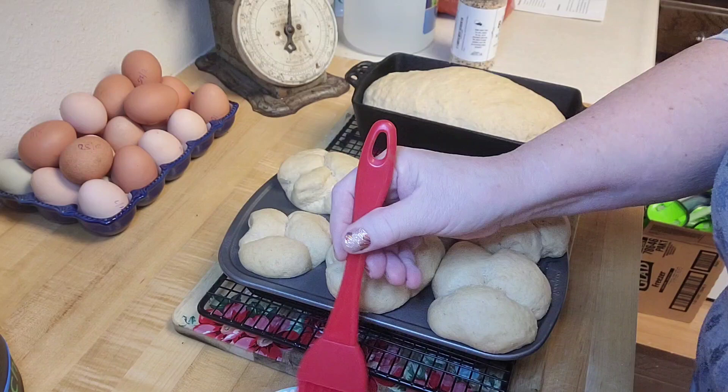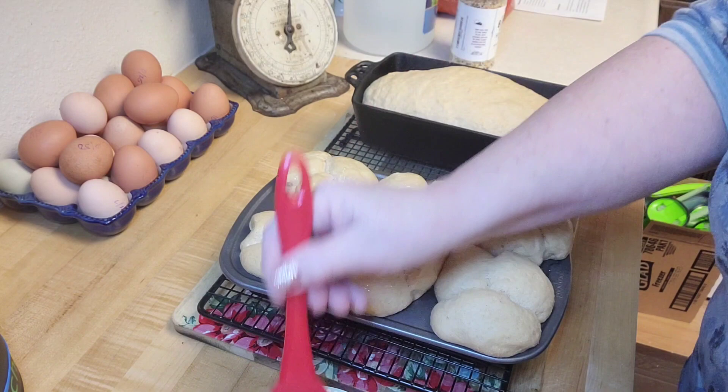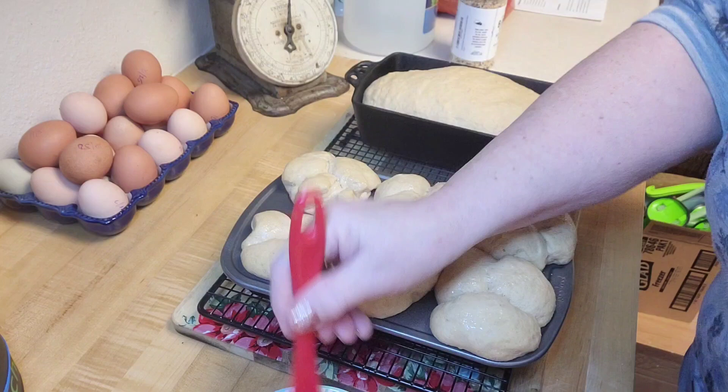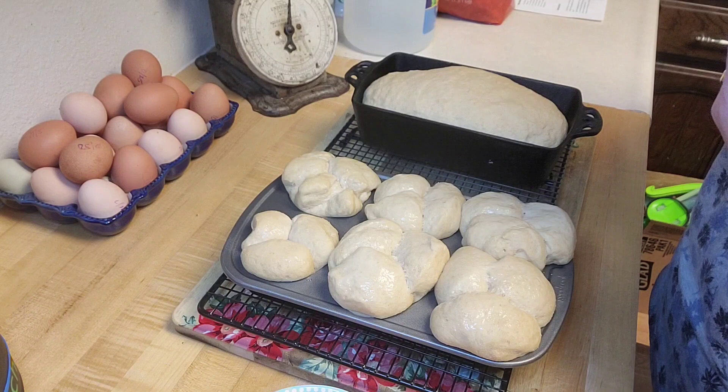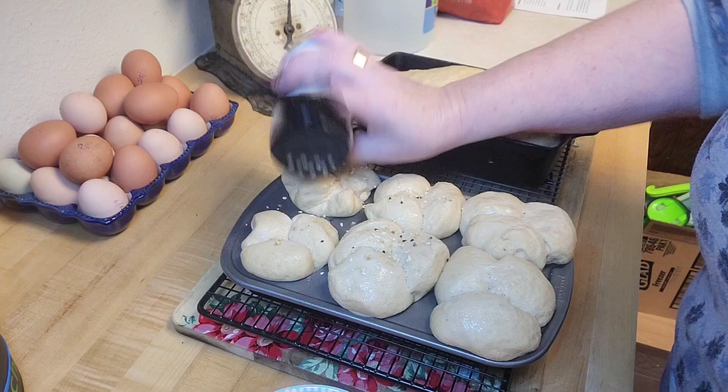I'm going to cover the top of my rolls with the egg wash and then put that seasoning on there, and then these will go in the oven. I actually just intended this to be for you guys to see the dough rising in the dehydrator, but hey, let's just show how it turns out in the end, shall we? I might as well do this to the bread also — see how pretty that is?